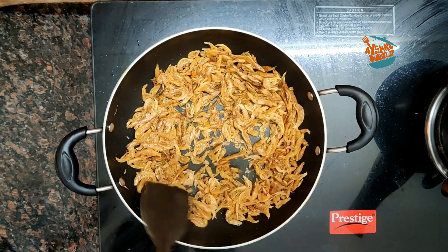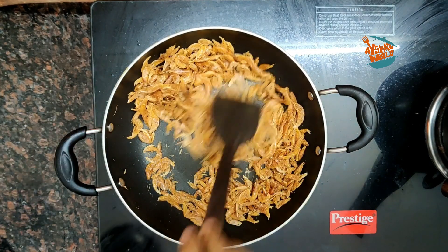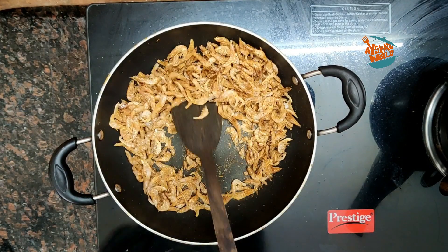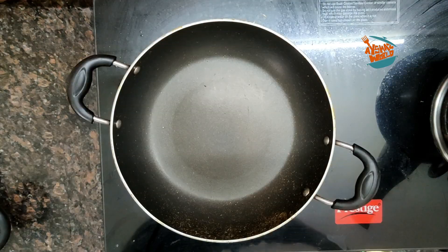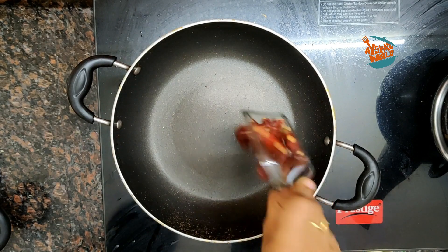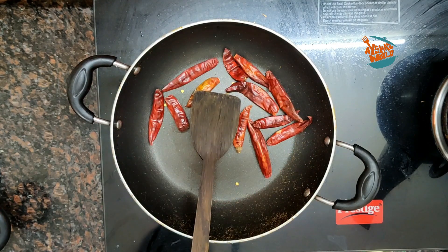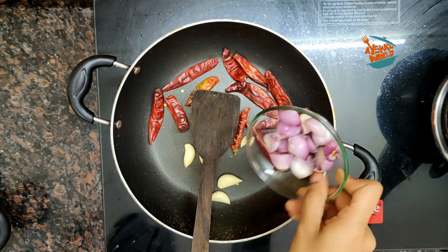If you want to prepare for a good taste, we will cook here for 3-4 minutes. You can use it for 3-4 minutes to fry it. If you want to fry it, it will be crispy. If you want to fry it in medium flame, you can fry it in the oven.